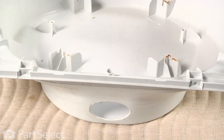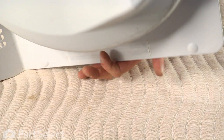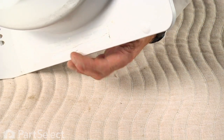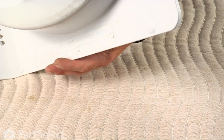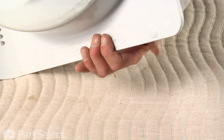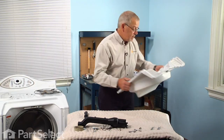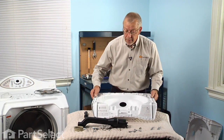The last thing we need to do with the inner door panel is remove the model tag from the bottom, because that has all the pertinent information you'll need for ordering any replacement parts. You can either transfer that to your new inner door panel or put it in a secure place such as on the back of the machine. Now we can discard the old inner door panel and start to reassemble the new panel.